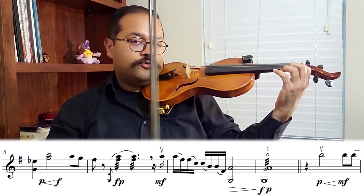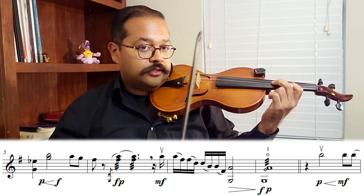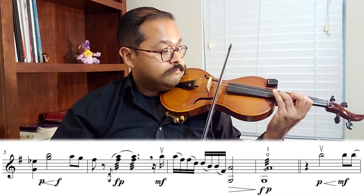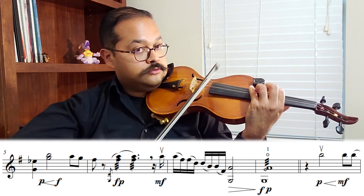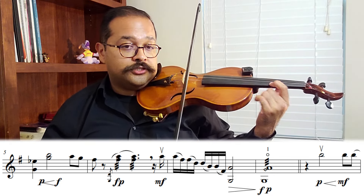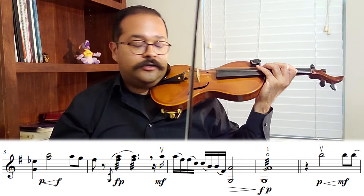At the pickup to measure seven, you have two options: you can do first position and then shift to third, or you can stay in third position and jump up to fourth position right there, so you're already in position for the next spot. I think I like third position a little better — it sounds warmer, more melodic, more lyrical.